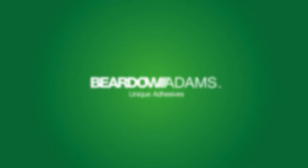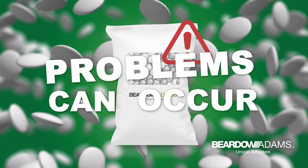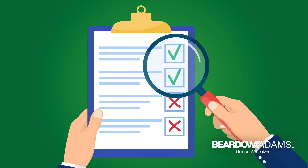Hot melts are some of the most advanced adhesives available, but even with routine maintenance, adhesive problems can occur. This guide helps to identify problems and their solutions.